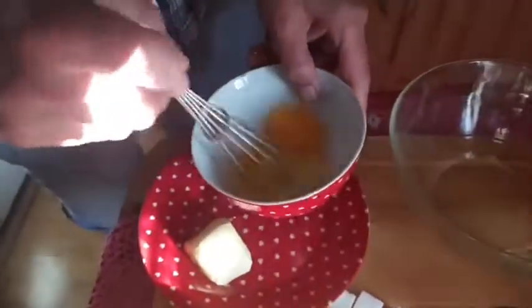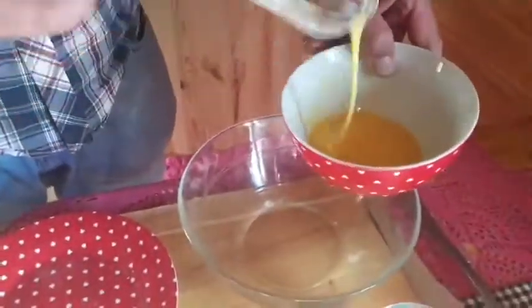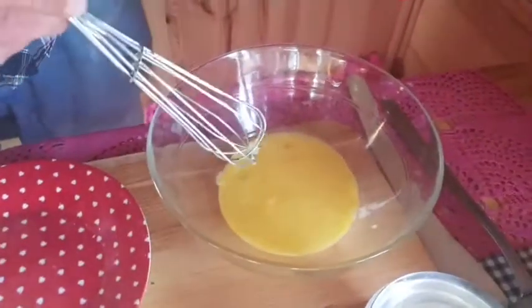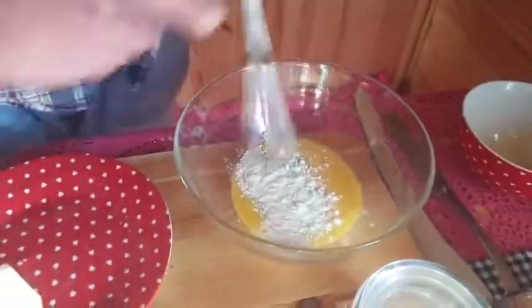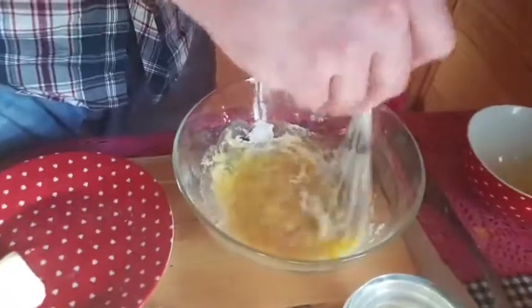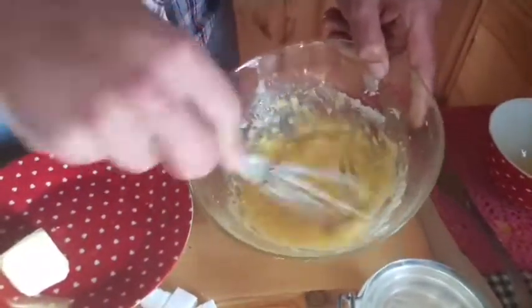Whisk the egg. Normally you'd probably put the flour in first and add the egg to the flour, but because I'm doing it backwards - because I can't measure things - I'm going to add flour to egg. Don't bother sieving, it's a waste of time generally speaking. They used to sieve to get weevils out of things and then people just carried on because they thought it was the right thing to do. Don't bother, unless you do really fancy French patisserie type stuff. We're making pancakes.